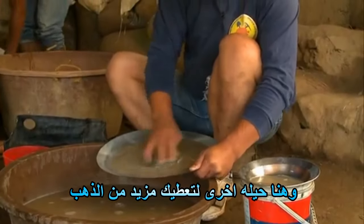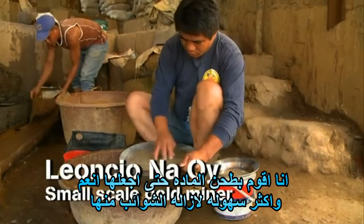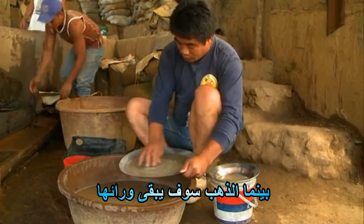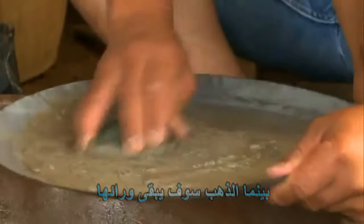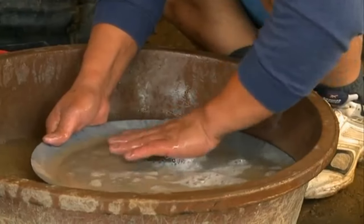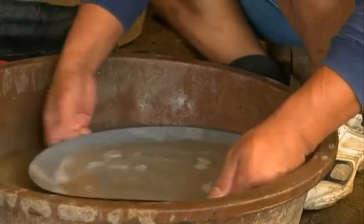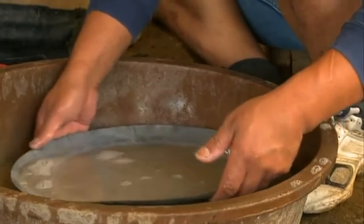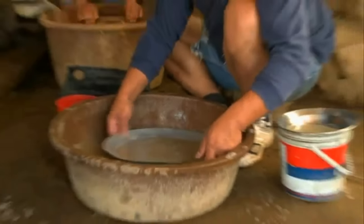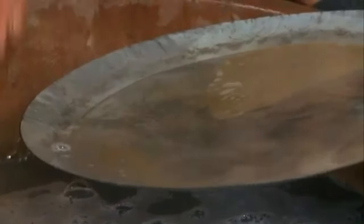And here is another trick that will give you more gold. I'm grinding the stuff so that it will be finer and easier to remove, while the gold will be left behind.